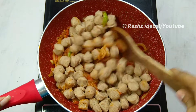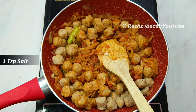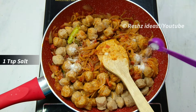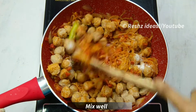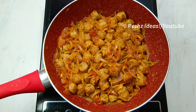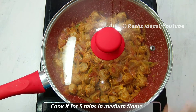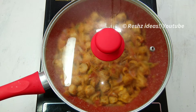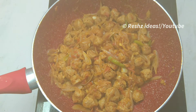Mix it in a small bowl. Add 1 tsp. Mix it in a small bowl. Once you add it, mix it on a medium flame and mix it in a dry pan. Then we will cook it and dry it.